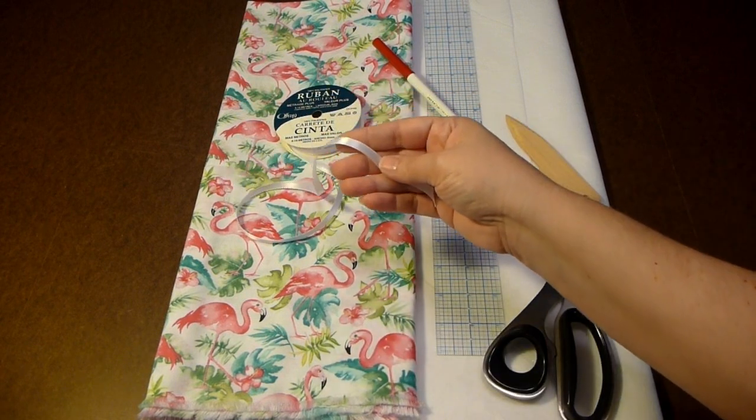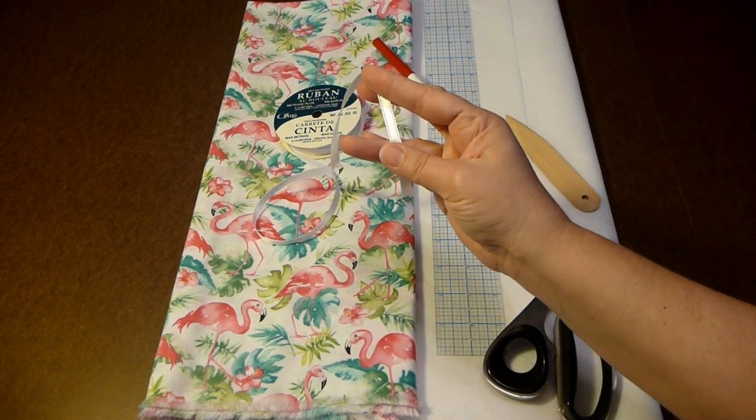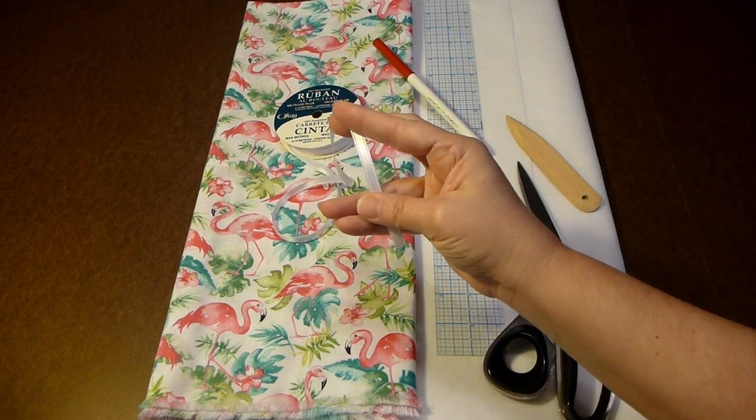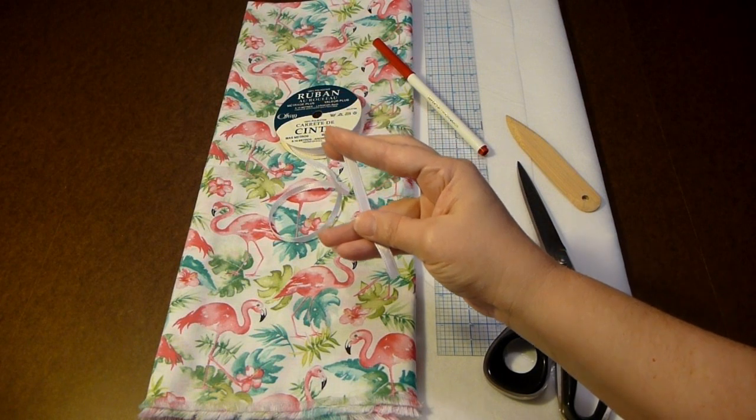You're also going to need ribbon. This is 3/8 of an inch wide, but you can use a quarter, 3/8, or a half inch. This is for tying on each side.